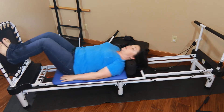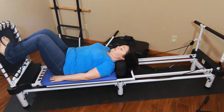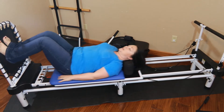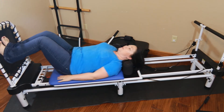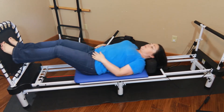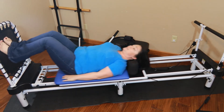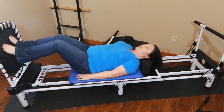One, tippy toes, two — they're not leaving the rebounder — three, four, five, six, seven, eight, nine, ten. If you're tired you can rest right now; if you can keep going let's go for twenty. Twelve, thirteen — just standing on our tippy toes — fourteen, you're really going to feel this engage. Blow out, sixteen, seventeen, almost done, eighteen, nineteen, and twenty.